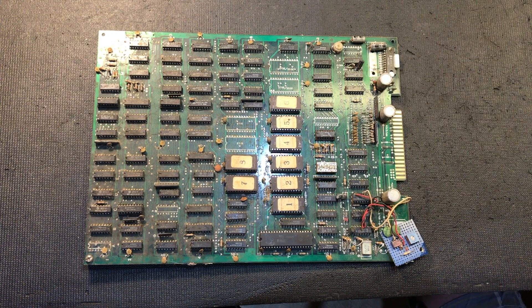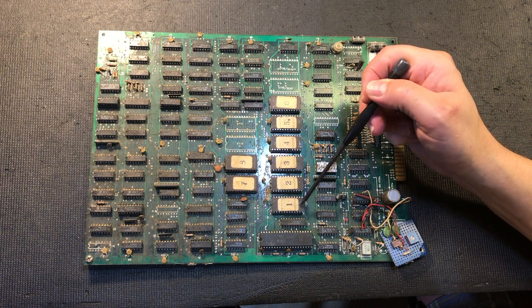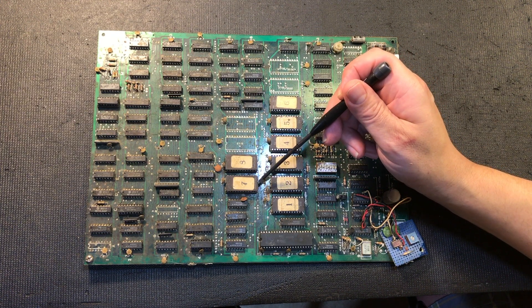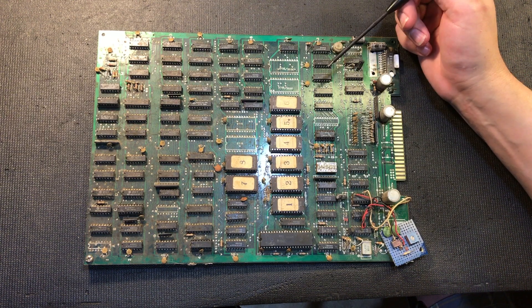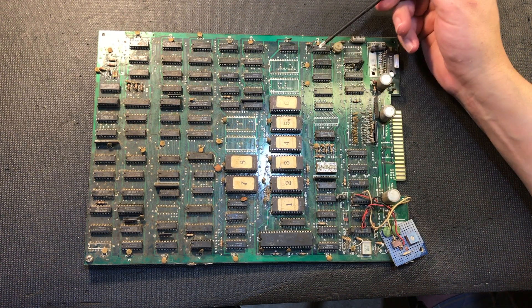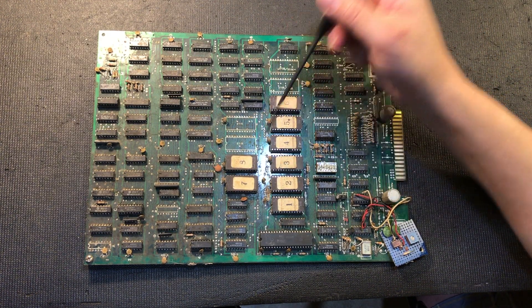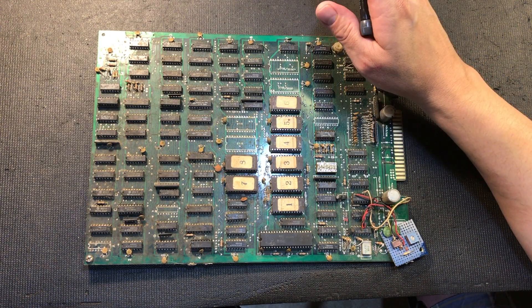Here's another iteration of these boards. This time we have 2732s across with a 2716 on the end, but on this one we've got 2532s for the two character ROMs. How is it possible to have two different ROM types on the same board? The pinout of a 2532 and a 2732 is actually different - there are a few pins that differ.